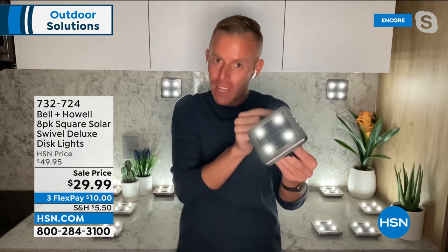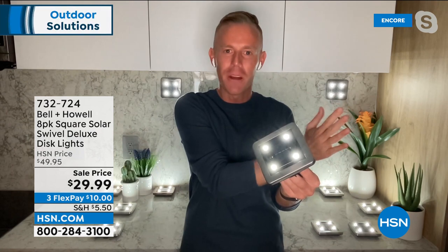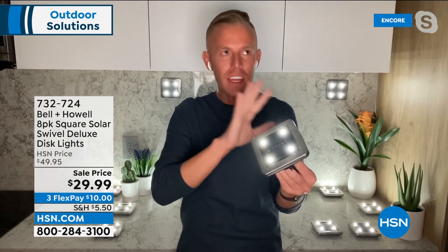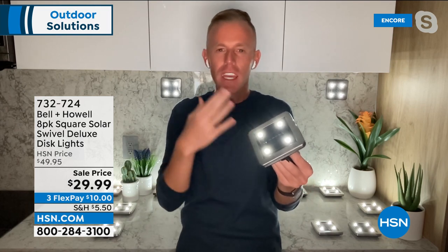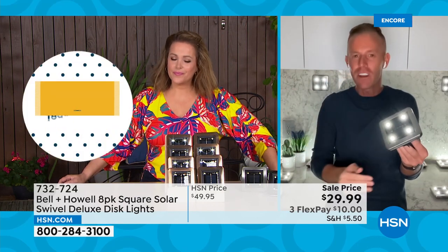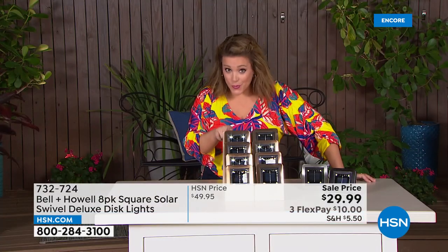Unlike others where all lights are tethered to one solar panel far away, each one has a built-in solar panel and built-in lithium-ion battery that powers four LEDs — staying on essentially all night long. You don't need eight hours of sun, just a few hours charges the battery and they stay on past your bedtime. This is the first time doing the square ones — a more modern, unique aesthetic.